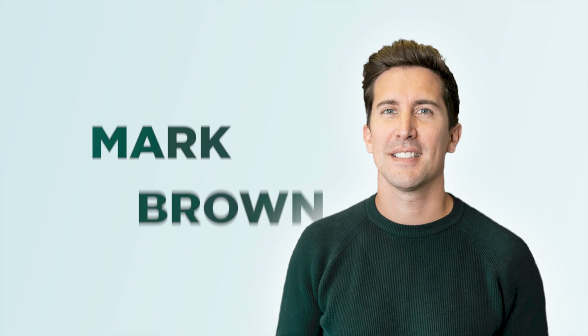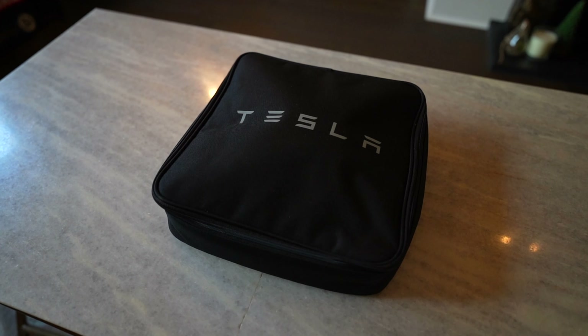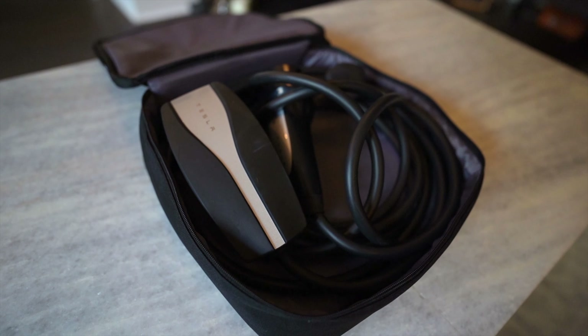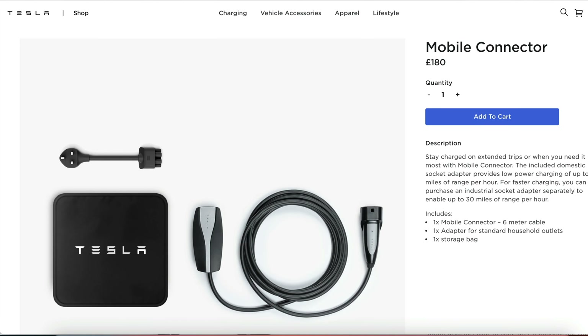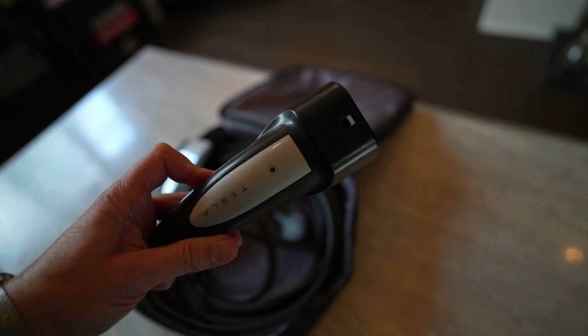If you own a Tesla Model 3 like me and you don't have a home charger, I've got two products to show you in this video that might really help you out. When I first picked up my car I had the Tesla mobile connector included, but as of around a year ago Tesla has stopped including this in certain regions around the world and it's now £180 as an additional extra. At six metres length I've never been able to use this charger at my home as my garden is over 18 metres long.